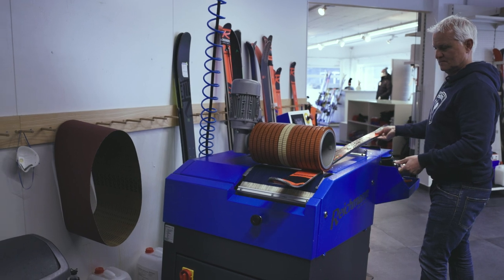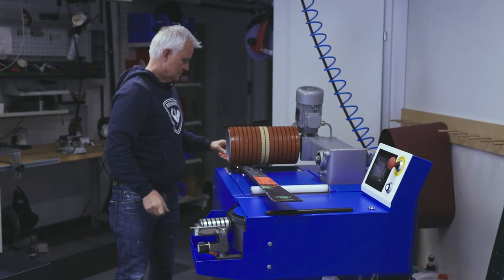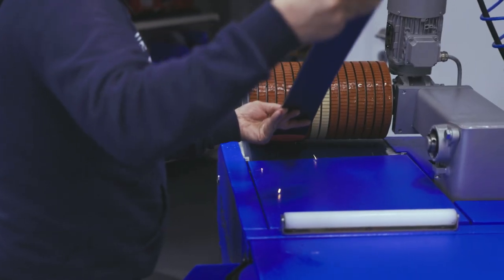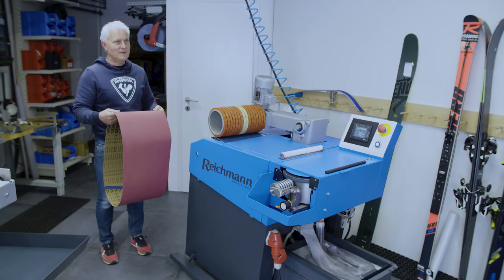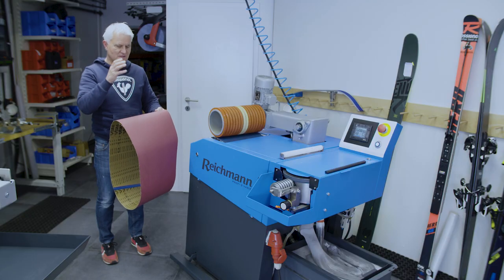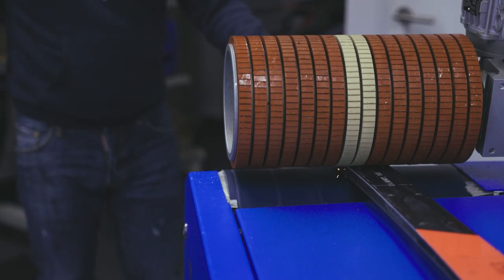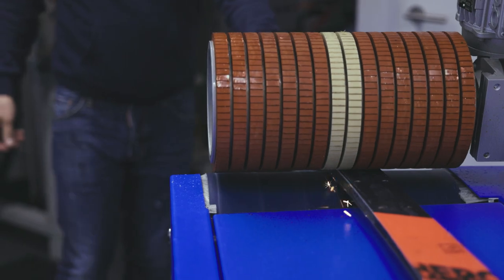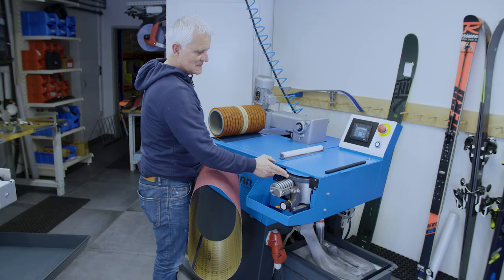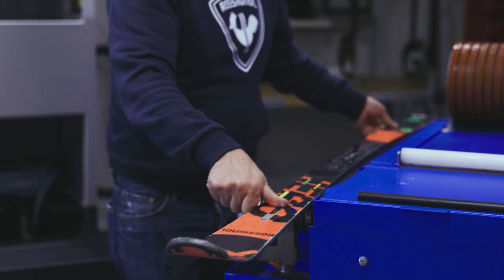The ProfiB Vario is the first machine I bought from Reichmann. The big advantage compared to other manufacturers is the possibility to change to a structure belt, which can create a structure on a snowboard or on a children's ski or any ski you want. Also very useful is this little belt here for the side walls — I use this to take off the first rust.